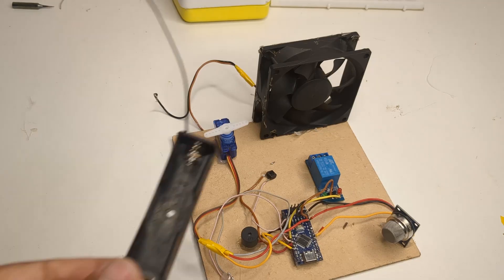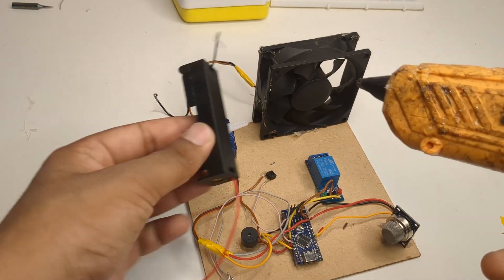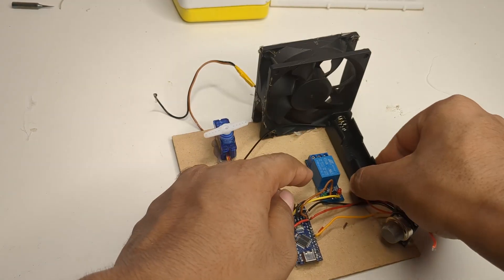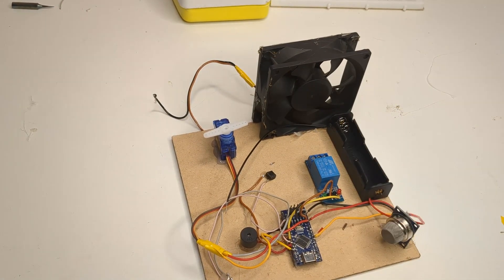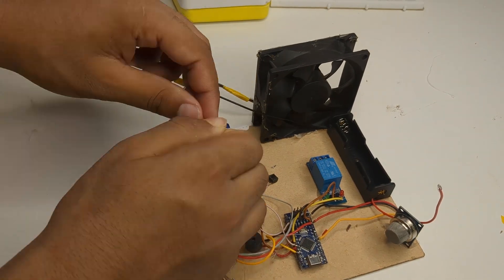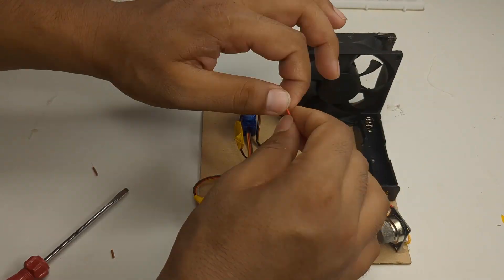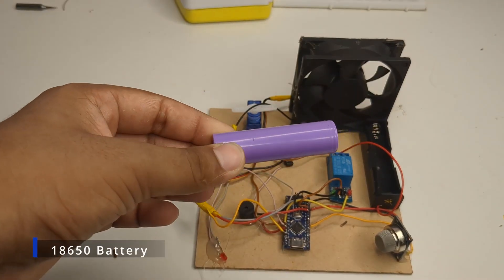After confirming that everything worked well, I disconnected the wires and added an 18650 battery holder to the board. I connected the battery wires as per the circuit diagram and inserted the battery into the holder.